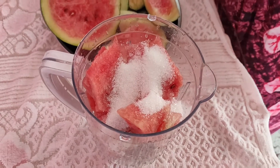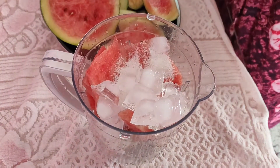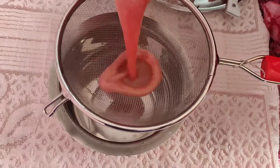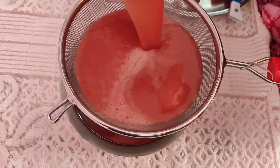Add 4 to 5 teaspoons of sugar and some ice cubes. Mix it up and grind. Then put a strainer and filter the juice.